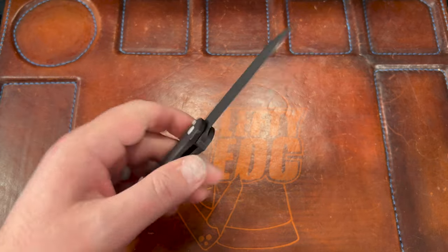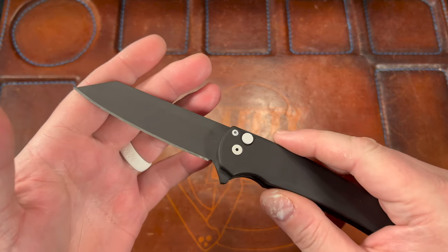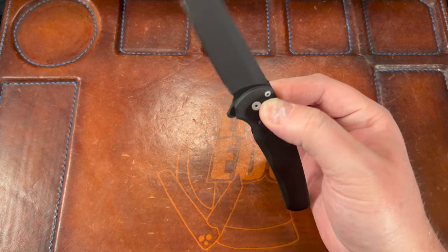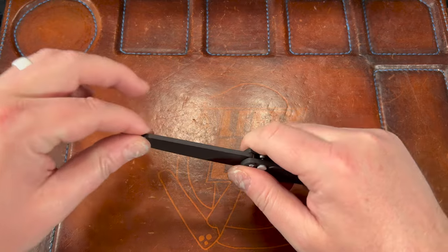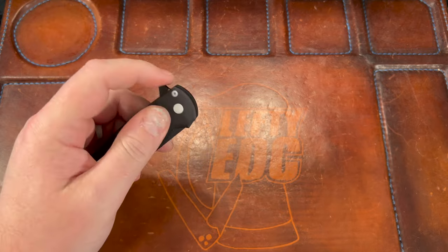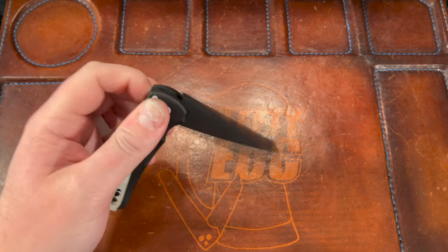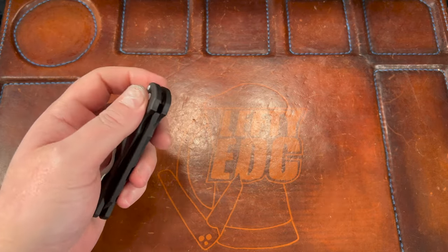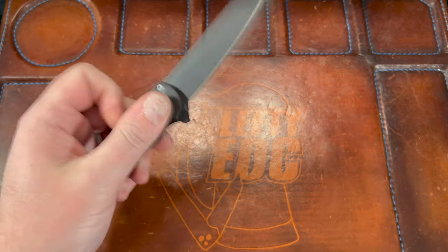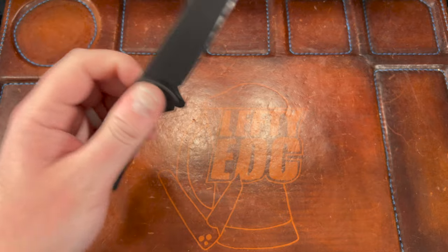They put white cerakote on all of the hardware except for the clip screws, which looks awesome - so it's basically a Stormtrooper Boo. They also cerakoted the plate to match - oh my god, look at that. There's a little bit of blade play, so I need to tighten that pivot a little bit. I'm guessing it needs to break in because of the cerakote - it feels totally different acoustically now that it has cerakote all over it.